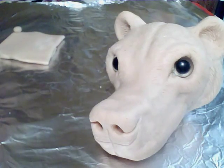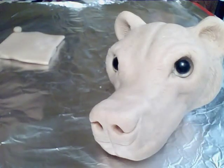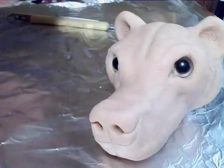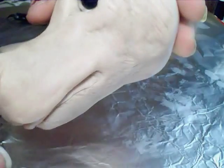Hello. Today I'm going to go over fur texture because I've been looking on the internet and there are no fur tutorials on Sculpey that I could find that were any good. So I will show you how I do it because it's very difficult to get information.